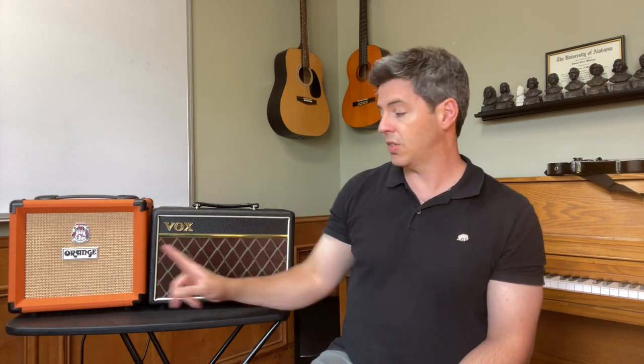Let's compare features that are similar on these amps. The Orange Crush 12 has a 6.5-inch speaker, the Vox Pathfinder 10 has a 6-inch speaker. The Orange is 12 watts, the Vox is 10 watts, and they both have an independent volume and gain control. But there are some differences. A big pro for the Orange Crush 12 is that it has a 3-band EQ — low, mids, treble — whereas the Vox Pathfinder 10 just has bass and treble EQ.